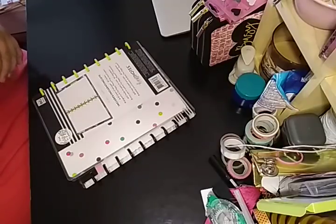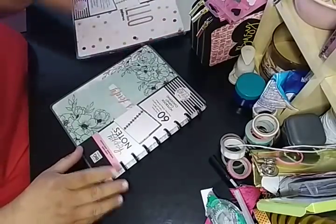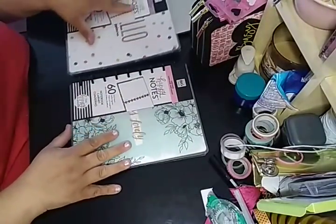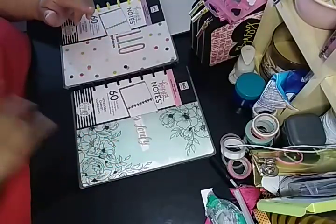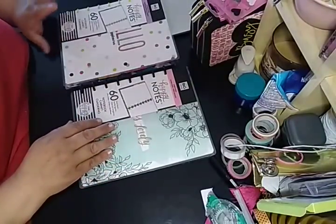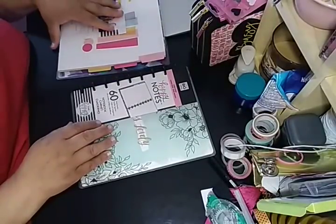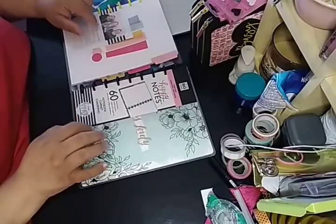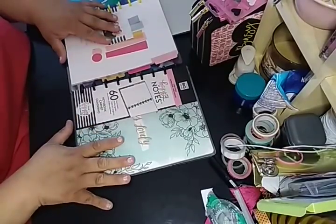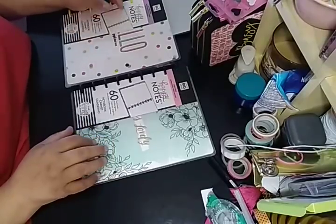I did go ahead and buy the notebooks, the classic size. The reason being is because I can use the inserts in my everyday carry classic planner when I use it. Right now I'm not using it because it is undated.